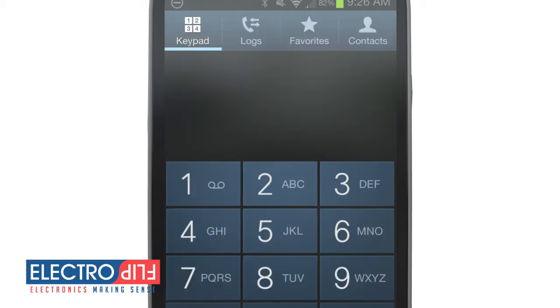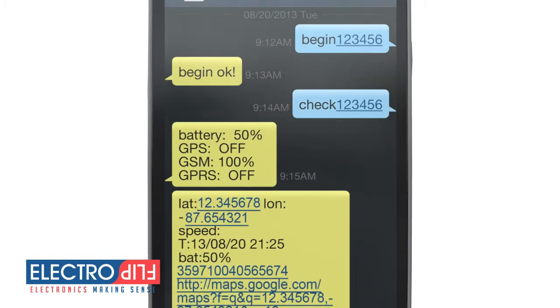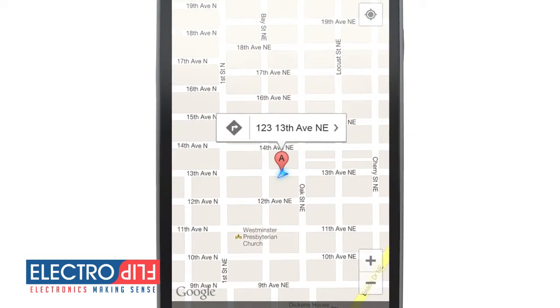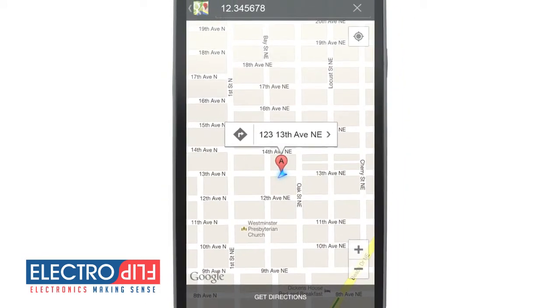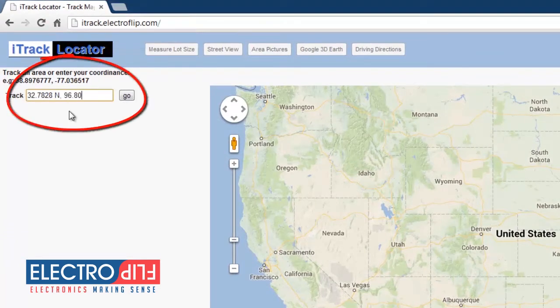To see where your iTRACK is currently located, simply call the iTRACK with your cellular phone and wait for it to hang up on you. Shortly after, you'll receive a text message with location information. To view the iTRACK's location on a map, click the link in the text message if you're using a smartphone, or enter the latitude and longitude in our exclusive mapping service at iTRACK.ElectroFlip.com.